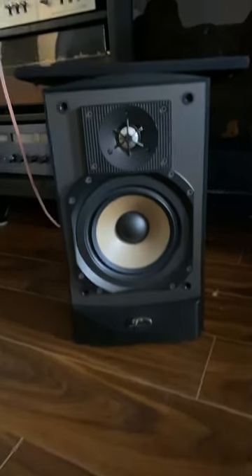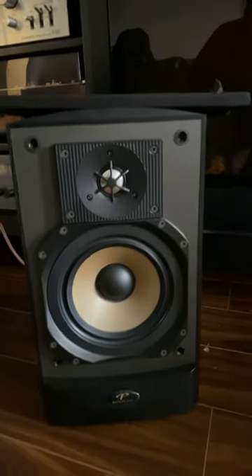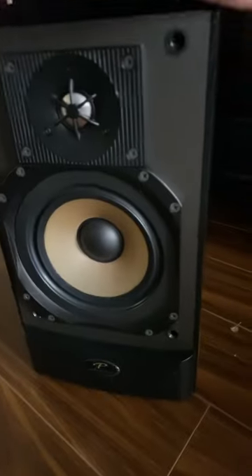Hello guys, hope you're doing well. I'm back from Toronto, Ontario, Canada. Today's video is about Paradigm Studio 20 V2 bookshelf speakers. They are made in Canada, in excellent condition. You can see the tweeter and woofer in the back.